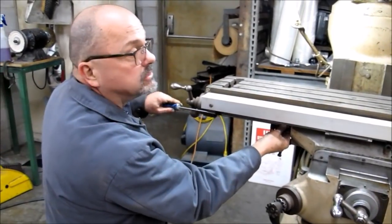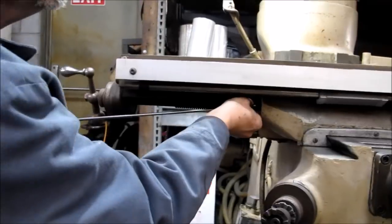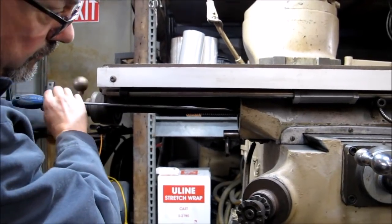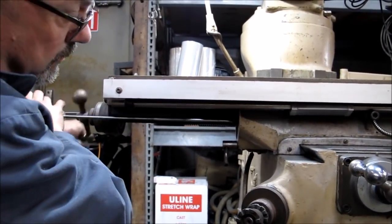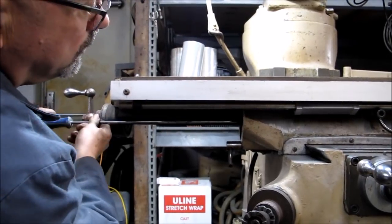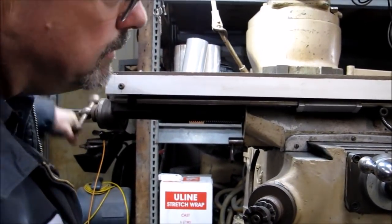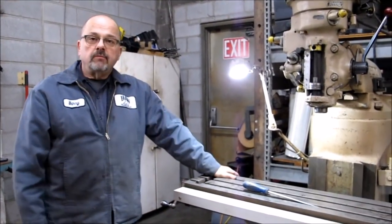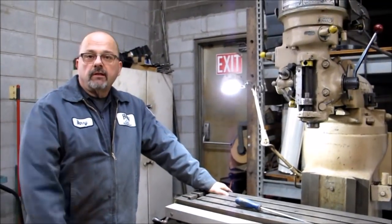As it turned out, my shim was a tad thick, so I went down to a 7-thousandth shim. Now you can see we are out there and it cranks well. You go in and out quite a ways from where we were — we are almost flush, which is ideally what you want to be. There you go — we have now installed a shim on a gib. This was for the x-axis of a Bridgeport. Thanks for watching and don't forget to subscribe to our YouTube channel.